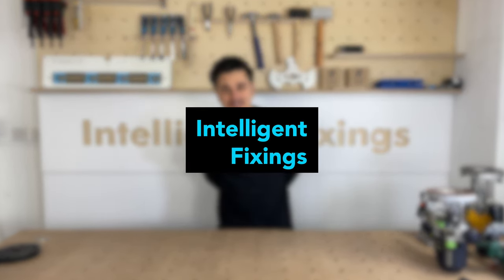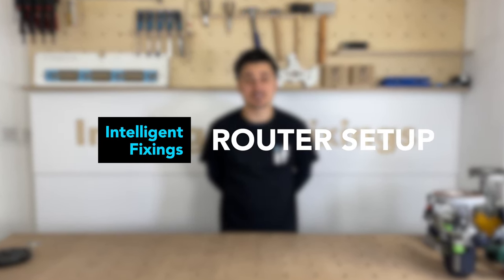Hi and welcome to this video. Today I'll be showing you how to do a router setup to get the best possible joint using your peanut jigs.